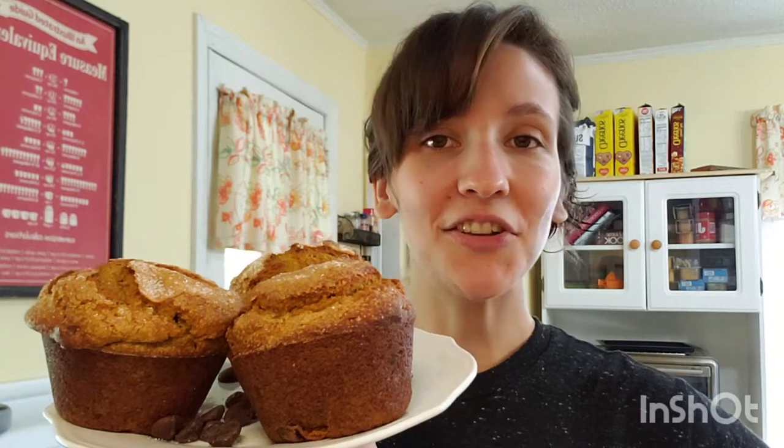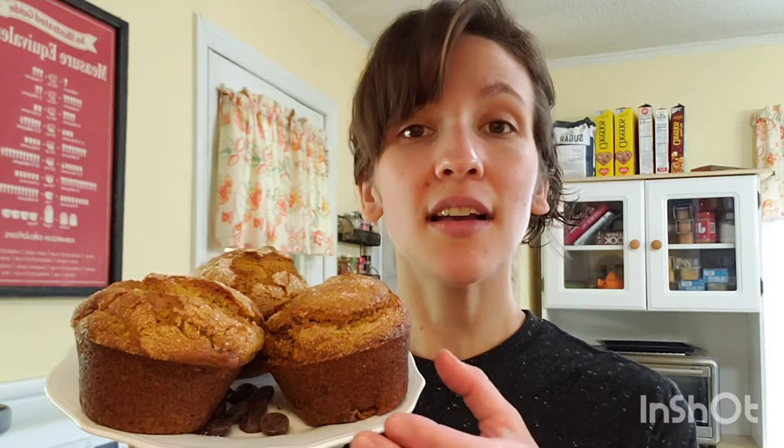Hey guys, welcome back to Never Tasted Better. Right now I am on the pumpkin bandwagon — all I can think about is making pumpkin flavored things. I made bakery style chocolate chip pumpkin muffins. Look how big these came out — they're like half the size of my face. They're huge and so deliciously moist with a crunchy topping, loaded with all things pumpkin and pumpkin spices. You've got to stay and watch this episode.